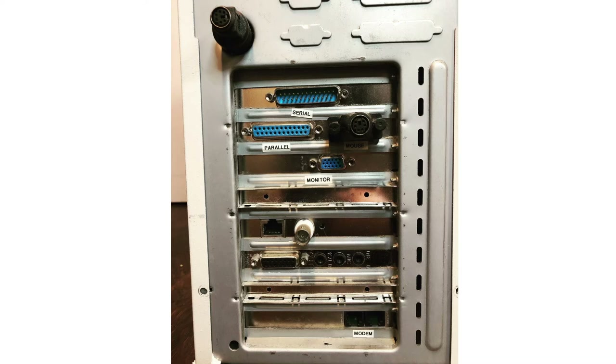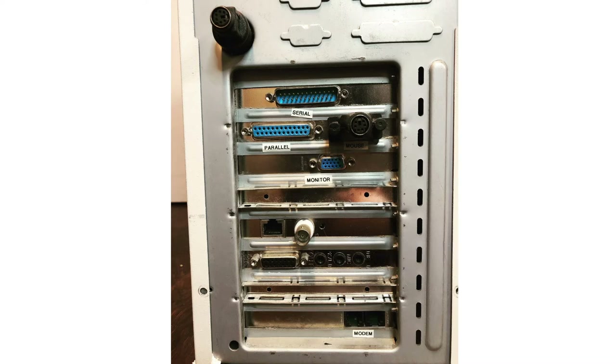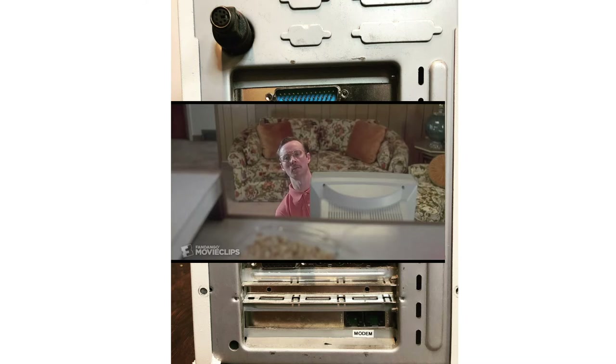Below that is a sound card with 3.5mm jacks for stereo, mic, and a third output. Next to that is a game port - back in the day if you bought a joystick or gamepad it would connect there, and for some reason they were on the sound card. On the very bottom is the modem. I actually used the heck out of this modem to dial up to AOL.